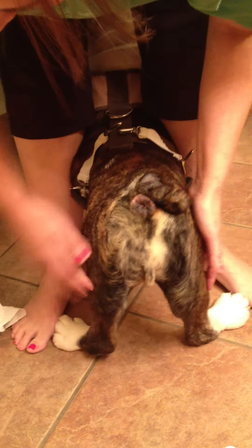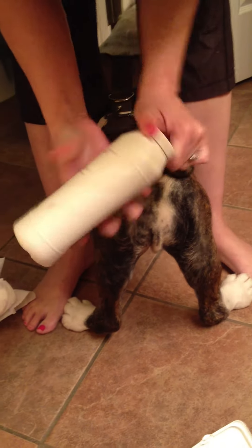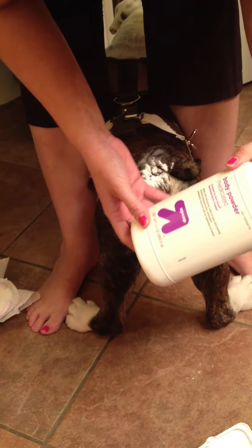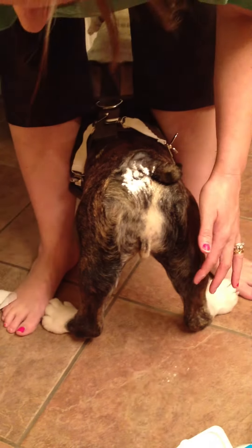So what we do — we've cleaned him up and we powder him up. We just use the Target brand Gold Bond medicated powder. This works really well for him.